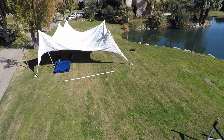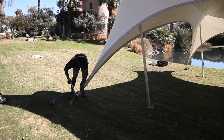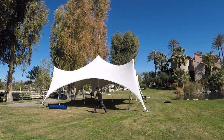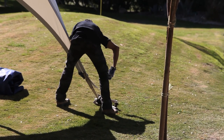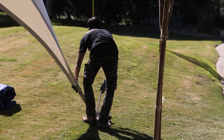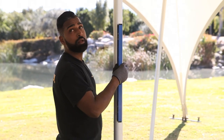Ensure that all webbings are equal in purchase length. Now tension each web strap with the load binder using the included socket wrench. Check carefully as you add tension that the main masts are properly registered at their respective apexes. When done tensioning, look up. Picture perfect.